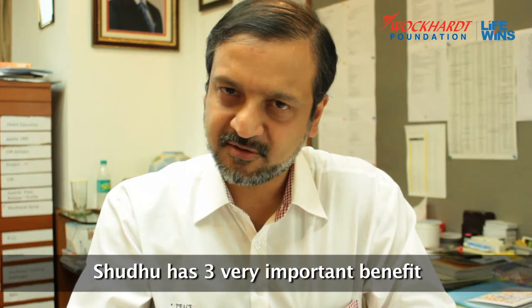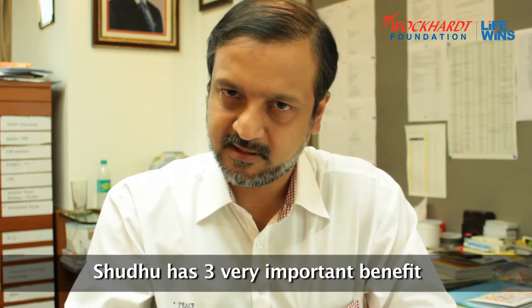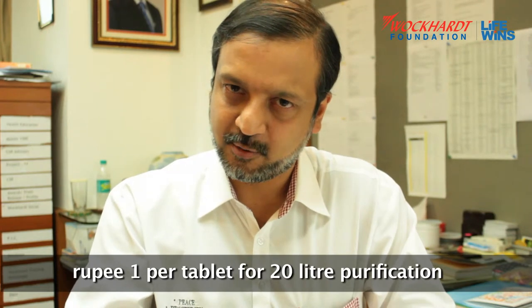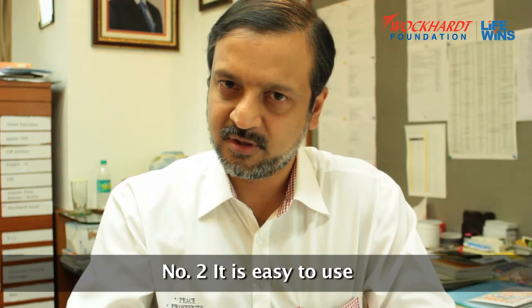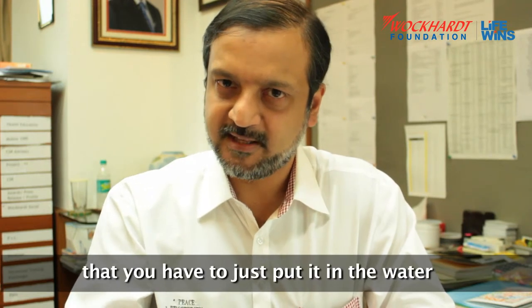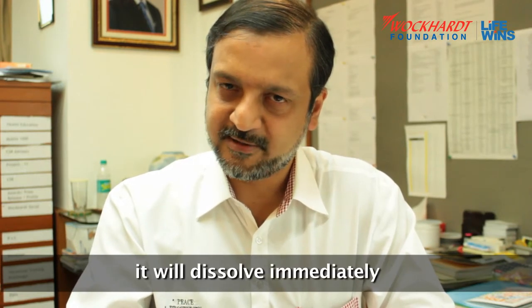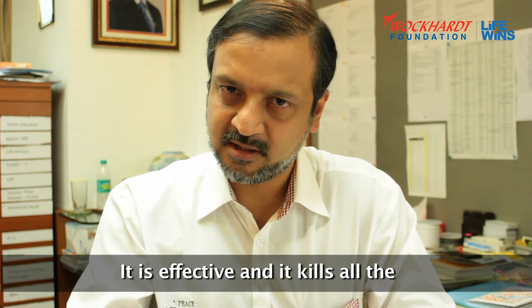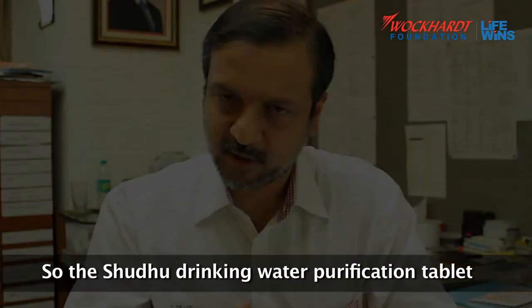Shuddu has three very important benefits. Number 1, Shuddu is economical — rupee 1 per tablet for 20-liter purification. Number 2, it is easy to use — you just put it in the water and it will dissolve immediately. Number 3, it is effective and it kills all the bacteria and the virus.